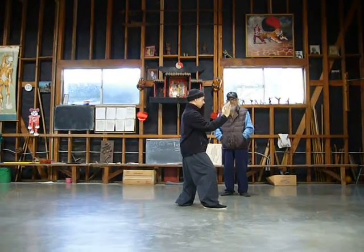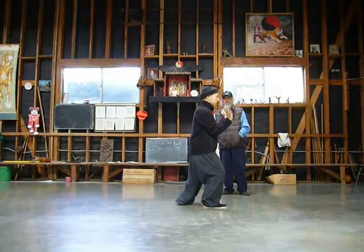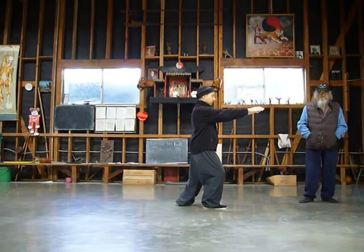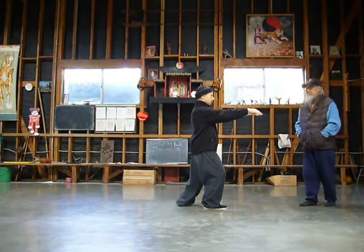Drop the elbow into the body. Let the body come to the back and move. You get the feel of it? All the way to the left.